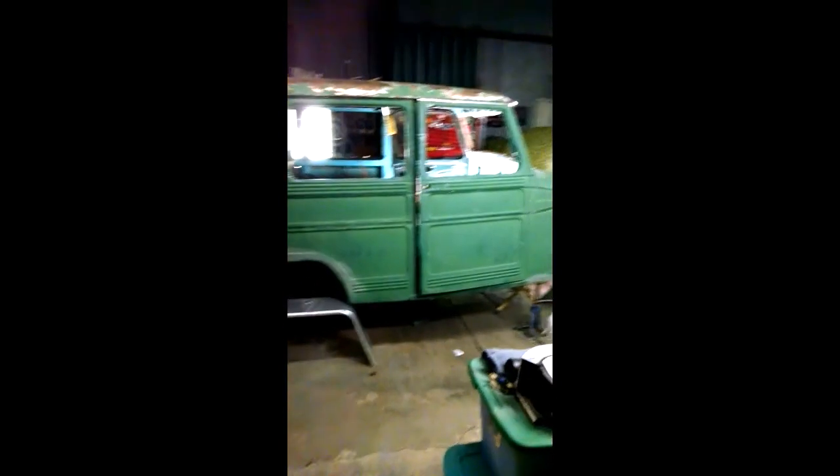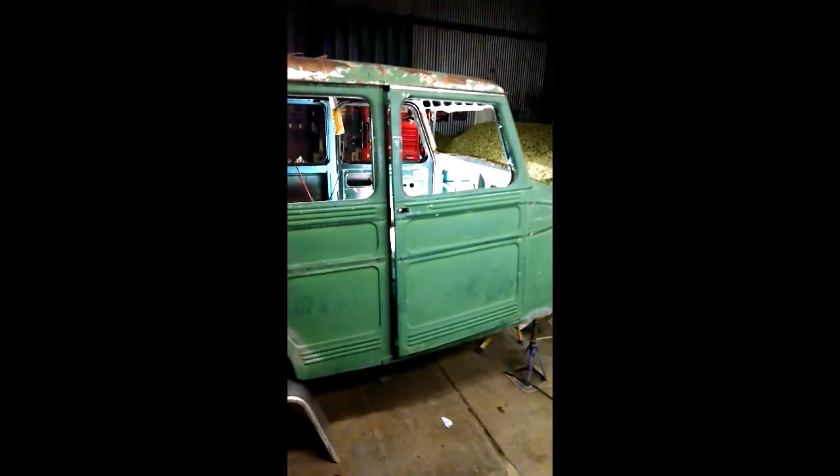We've got the Willys. I haven't got a name for it yet — we're going to figure out a name pretty soon. I'm doing a total turnkey build on it. It's going to be a gasser, a 1960s gasser. I got the firewall completely taken out of it.